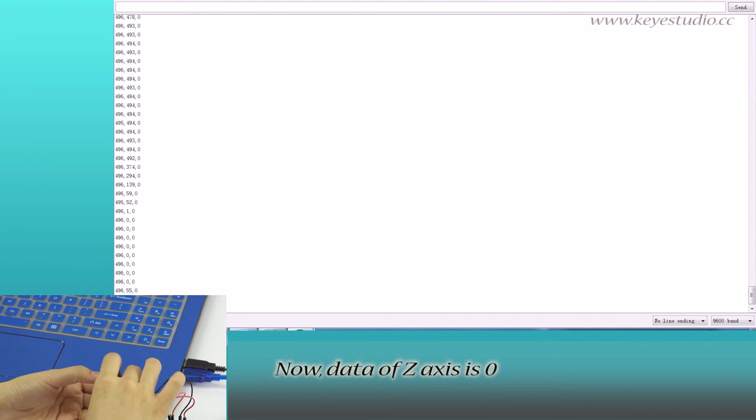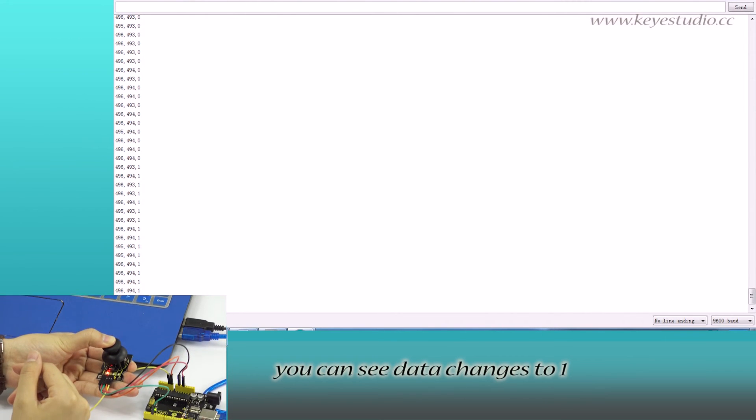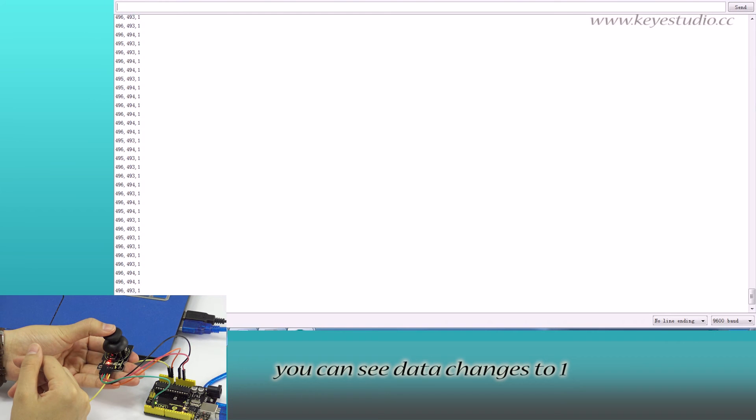Now, data of the Z axis is 0. Press the button, and you can see the data changes to 1. The test is now complete.